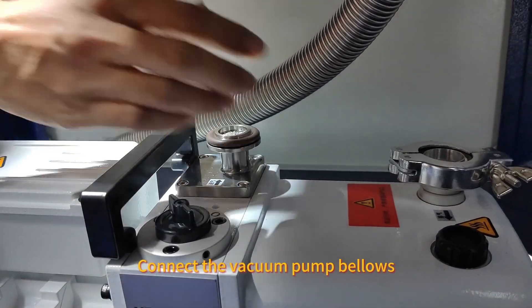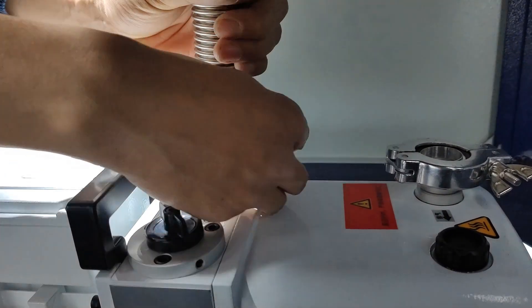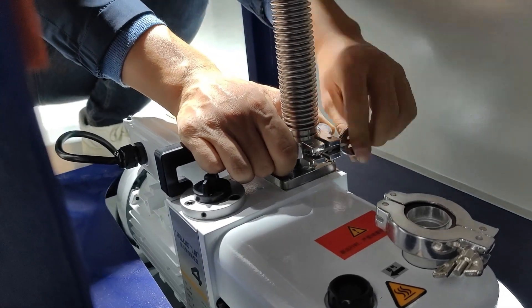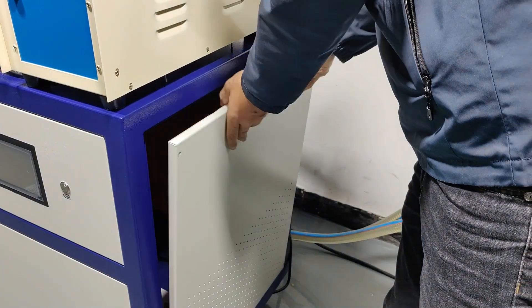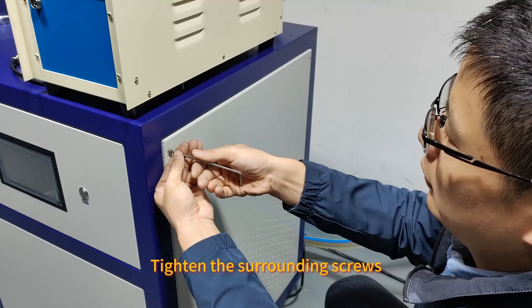Connect the vacuum pump bellows and tighten the buckle. Close the cover and tighten the surrounding screws.